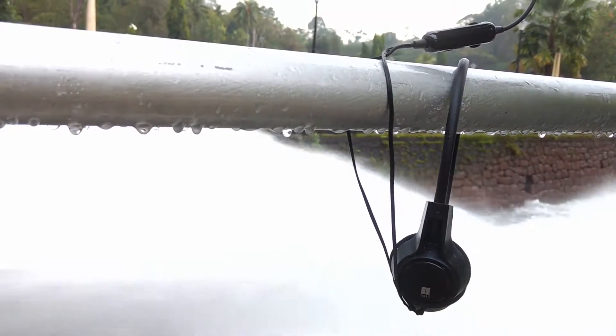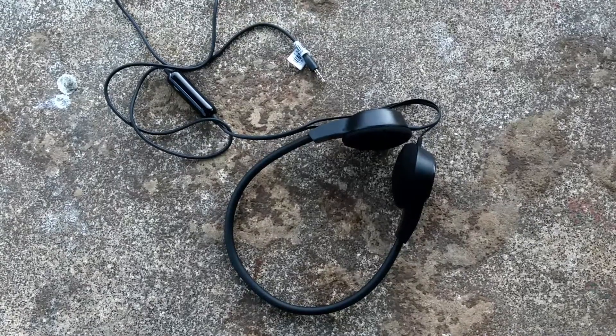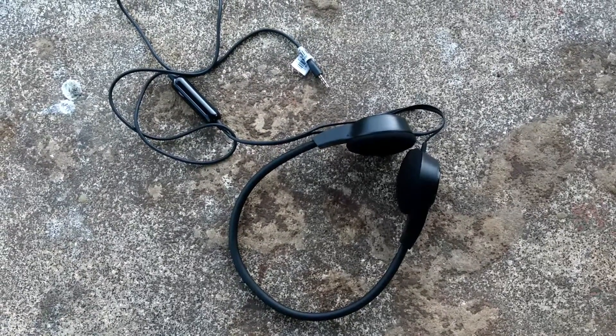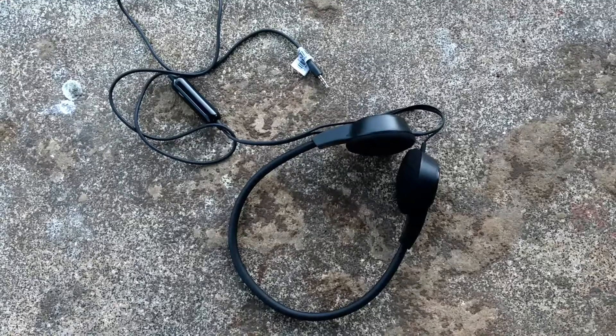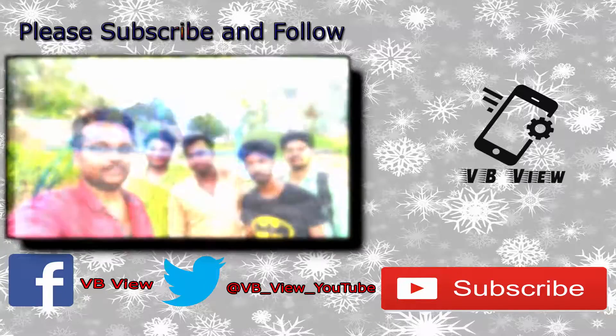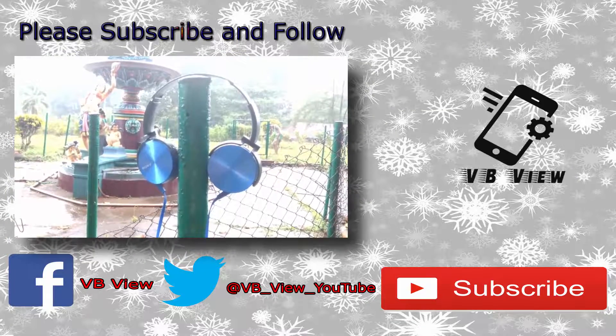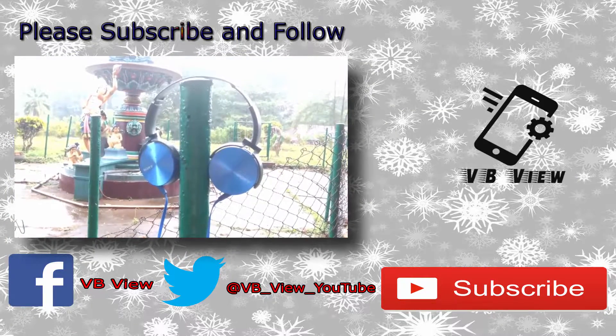Now you all have an idea about the Eyeball Jovial C9 headset. If you are interested, I'm putting the affiliate link below in the description so you can buy it from there. For more videos like this, please subscribe to my channel — the subscribe button is below the video. Thanks for watching, see you in the next one!